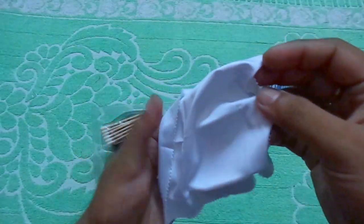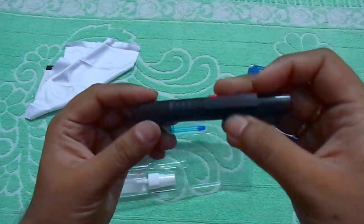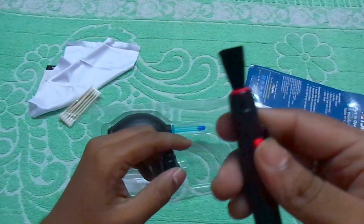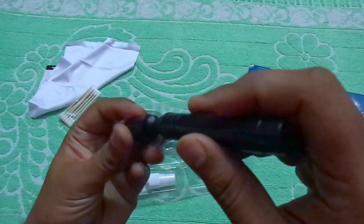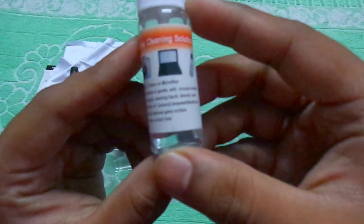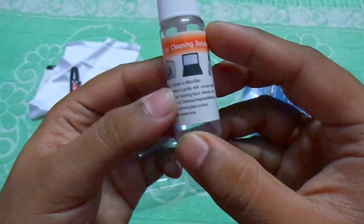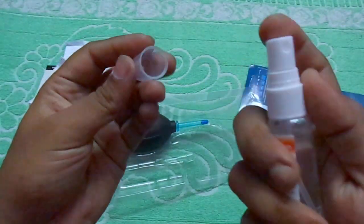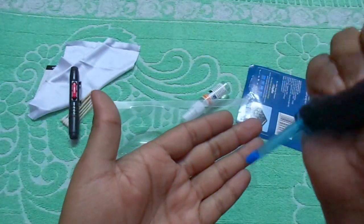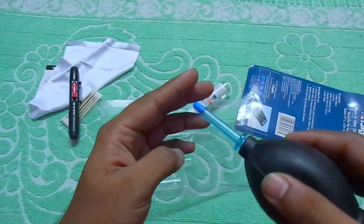It's a soft cloth. It's a cleaning pin. Here is the brush, and here is the pin. This is the cleaning solution. It's a spray. And the final thing is the pump. It's a blue light.